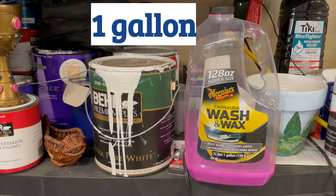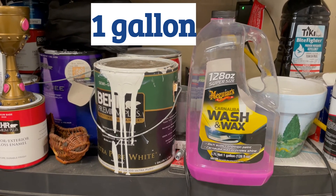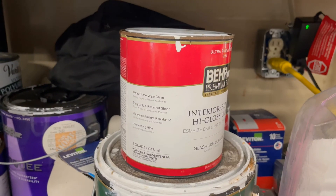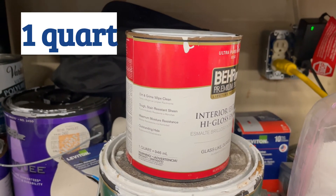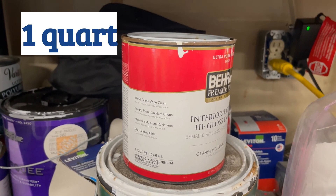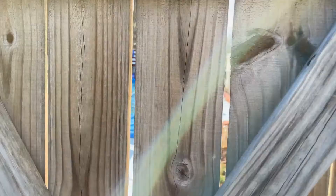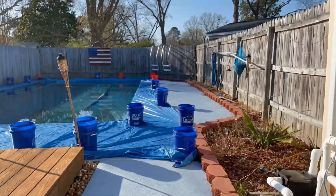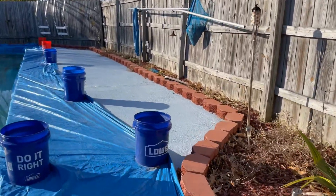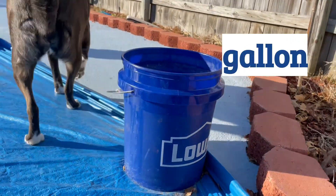As I walked around the garage, I found two great examples of a gallon: one gallon of paint and one gallon of car wash and wax. As I looked closer, I found this can of paint that's one quart — one quart is a great size when you don't need to cover a lot of space. Check out these buckets on the patio — they really do hold a lot of water. If you said that they're gallon-sized buckets, then you're correct.